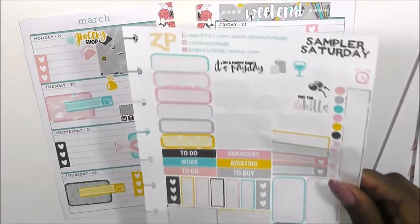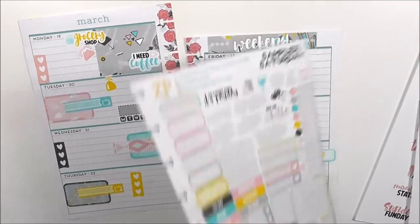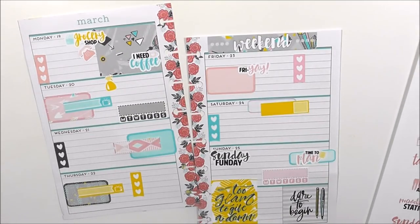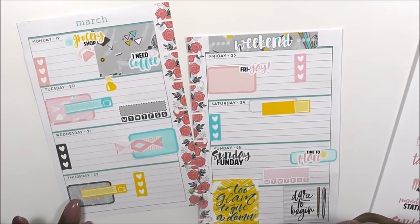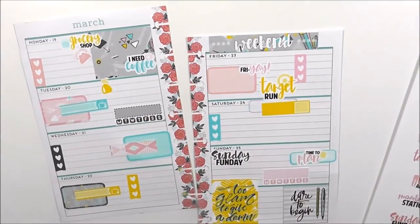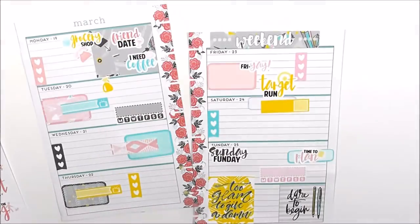There's my layout. As you can see, I used quite a few of my stickers; I still have some boxes and things I can use later. We're going to do a target run on Friday — yeah, that'll be good. And I have a friend date on Monday — that's cute!